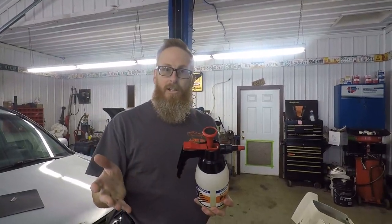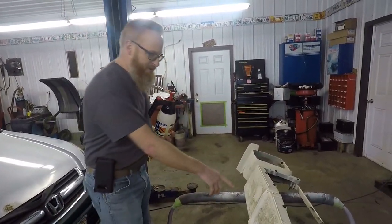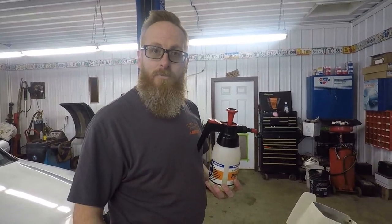In this little spray jug here we've got some all-purpose everything cleaner that we use on our cars. We're going to spray this down and I think most of this dirt is going to come off very easily, and then we can get to sanding it.